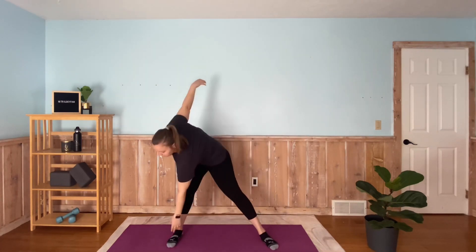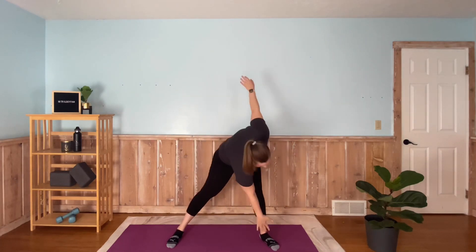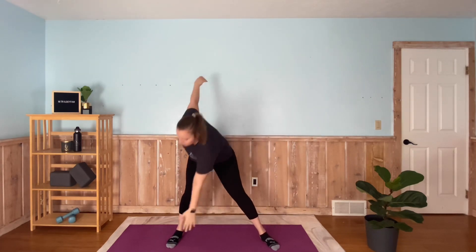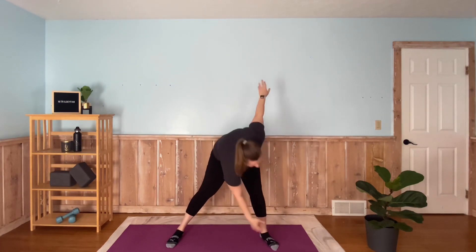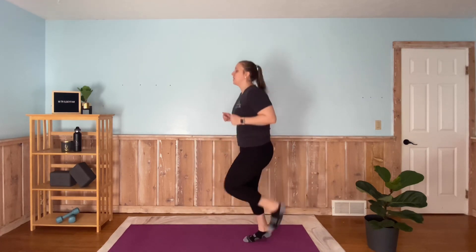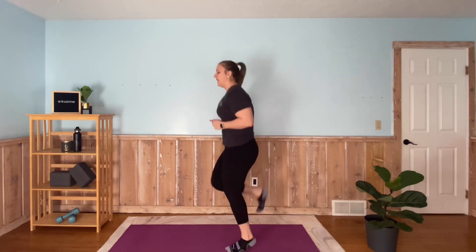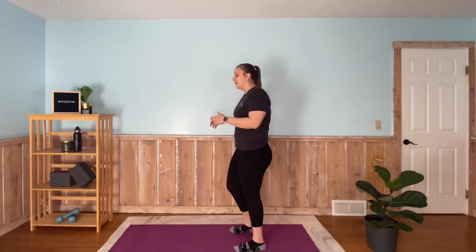Then we're going to go into a walking butt kick and then go back to those quick feet just to get nice and toasty. Now you can do a normal butt kick when we're just going like so, or you can just walk — bend the knee, literally trying to kick our heel to our butt. So whatever works for you. If you do the regular, we're going to get more cardio here, get a little tired a little quicker. We're going to feel it in our hamstrings quicker, especially if we have weak hamstrings like I do.